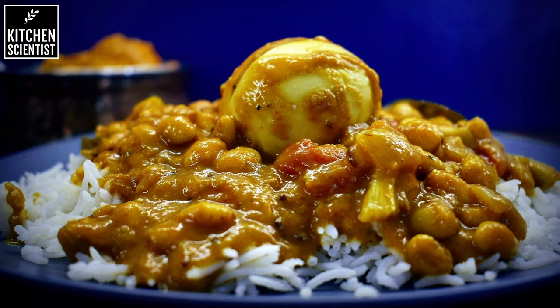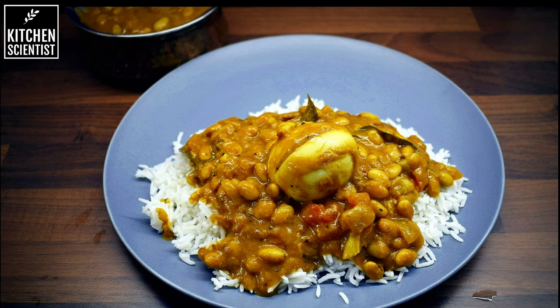Hello everyone, today I'm going to be making a protein-rich curry which is made with field beans and egg. If you wish to watch this recipe in Tamil, click the above link.